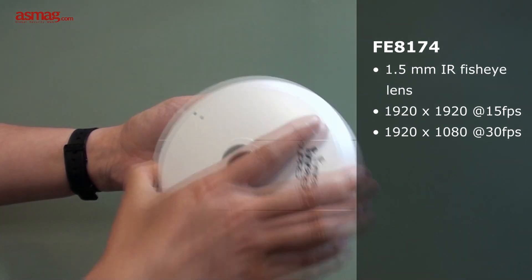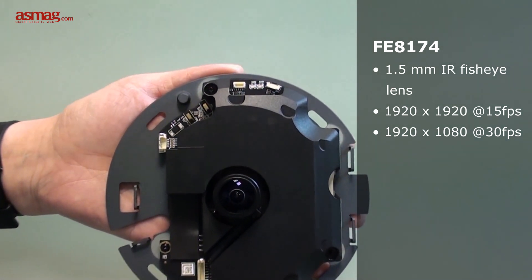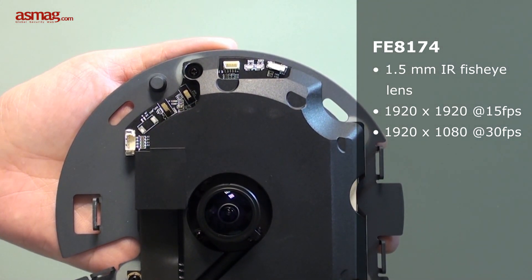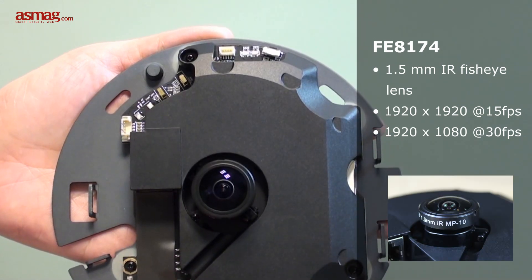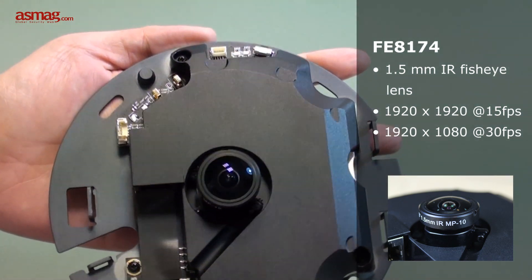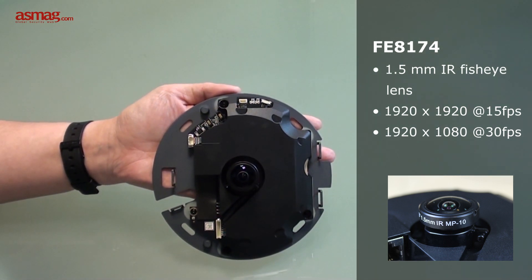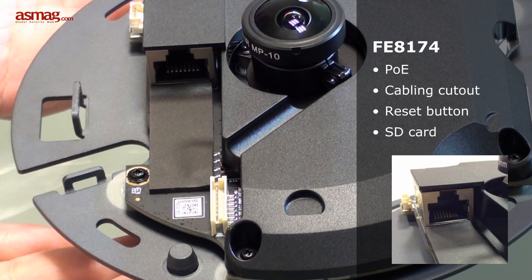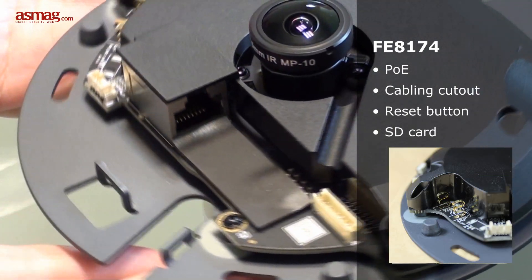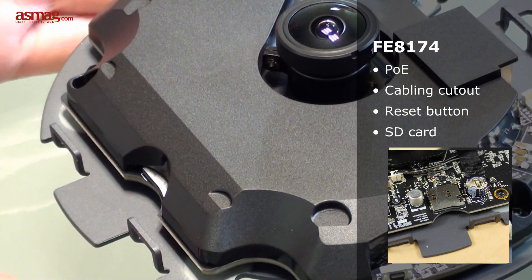It takes just one clip to open the case. Let's take a look inside. The 1.5mm IR fisheye lens is well protected by tempered glass. It shoots HD video in H.264 at resolutions of 1920x1920 at 15 frames per second, or 1920x1080 at 30 frames per second. There are cutouts for PoE and cabling that allow cables to be tucked away neatly and prevent them from being pulled out. You can also see a built-in microphone for two-way audio, a reset button, and an SD card slot for onboard storage.